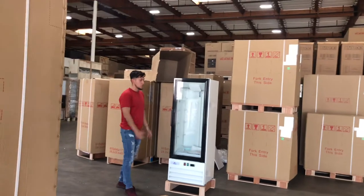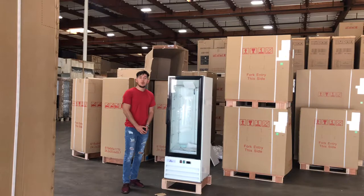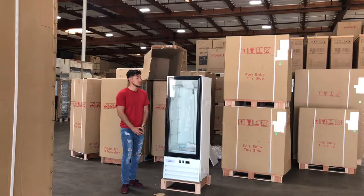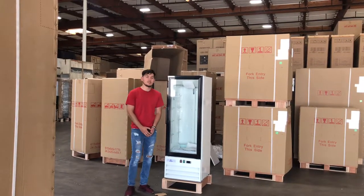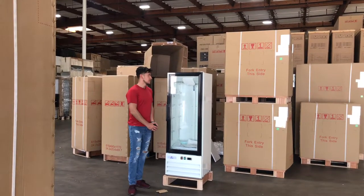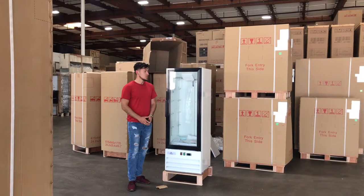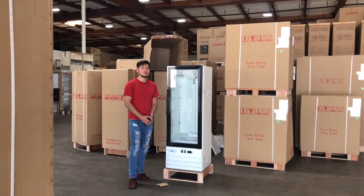If you have any other questions regarding this refrigerator and merchandiser, you can go on our website. All the information for this unit will be on our website, including the price, and you can also make a purchase there. If you have any other questions you don't see on the site, you can give us a call. Thank you for watching.